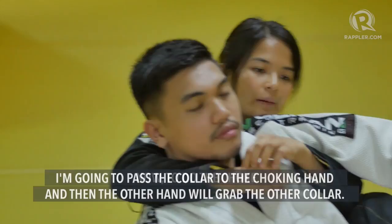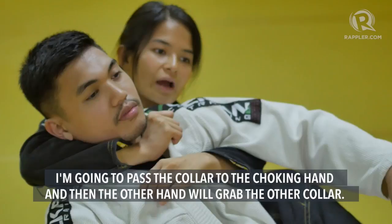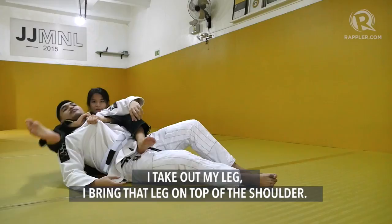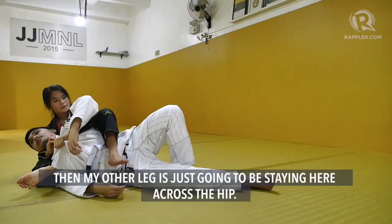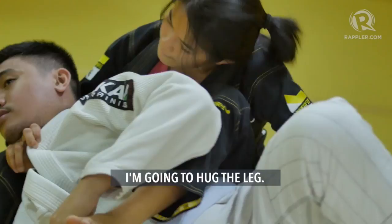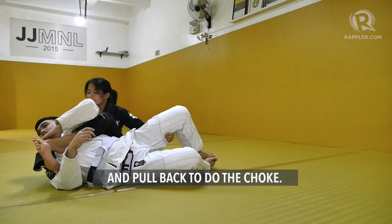Now to do the choke, I'm going to be passing the collar to the choking hand. The other hand is going to be grabbing the other collar. I'm going to bring him on to my right side, which is the choking side. I take out my leg and bring that leg on top of the shoulder. My other leg is just going to be staying here across the hip. I keep the choking grip, but my other hand is going to reach for his leg by the pants and hug the leg. Then I close my legs together and pull back to do the choke.